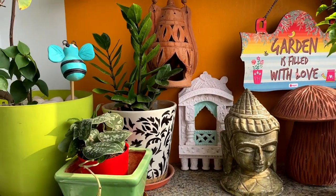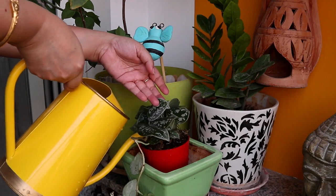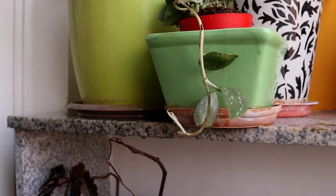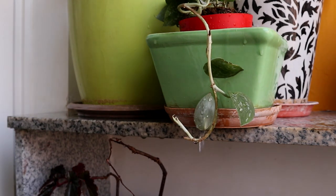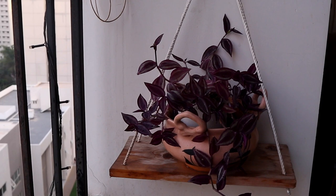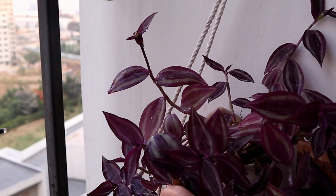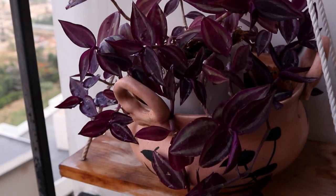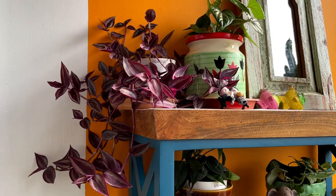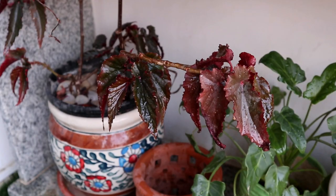I have invested in plants like ZZ plant, Monstera, Pothos, and Philodendron — all very low maintenance. But if I had to name one standout, it would be the Wandering Jew plant. It definitely stands out because of its low maintenance — you simply don't have to worry about it. It grows exponentially and has these beautiful purple-reddish vibrant leaves.